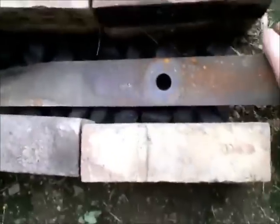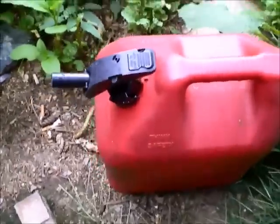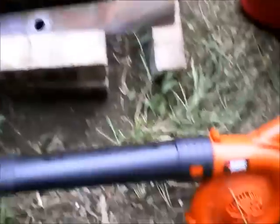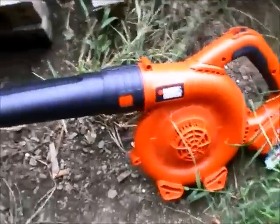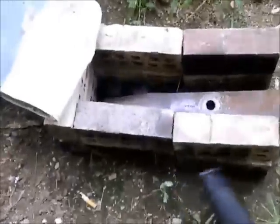So here I have a charcoal pit. Here's some charcoal. I'm going to add another layer on top once it gets hot. I'm going to use gasoline to start the burn so it heats up faster. And to heat up the charcoal even more, I'm going to use this leaf blower to blow air into the charcoal chamber. These bricks have holes in them so the air can flow right through there, so it should work quite well.